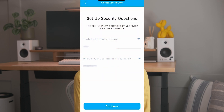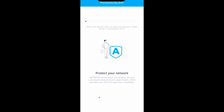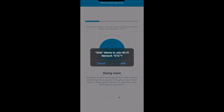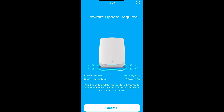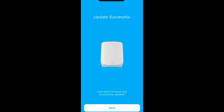Tap continue once you're done. Orbi will start personalizing and will take you to the next screen where it will make sure your mobile devices are connected to the newly created Wi-Fi network. This takes a bit — two to three minutes — and a prompt will pop up asking if you want Orbi to join your new Wi-Fi network. Just tap join. It took about a minute or so to go to the next screen, prompting for a firmware update. Tap update if you see the firmware update required screen. Do not unplug or power off your Orbi during this process — just let it do its thing. Mine took about 5 minutes, but it can take about 7 minutes for the firmware update to complete.